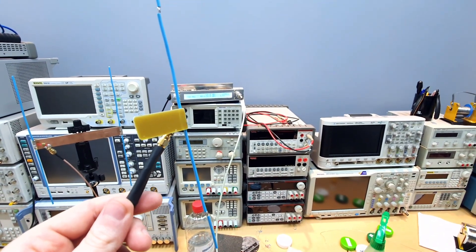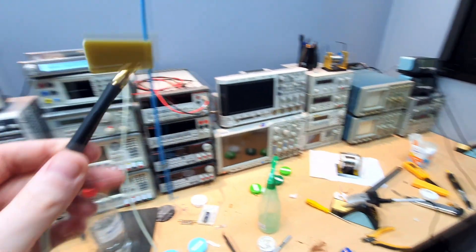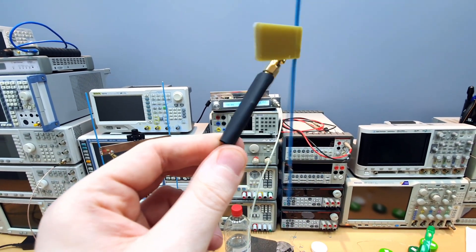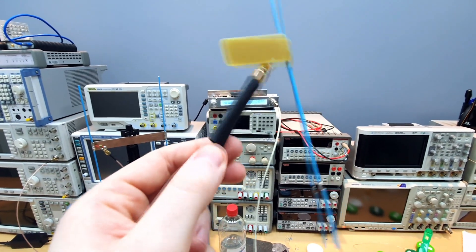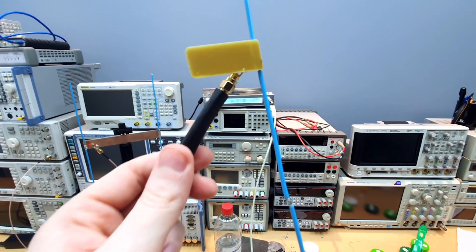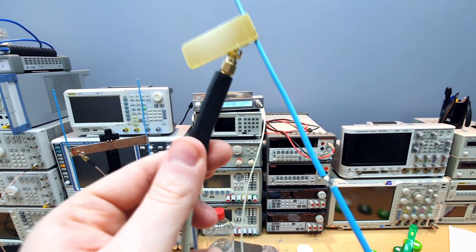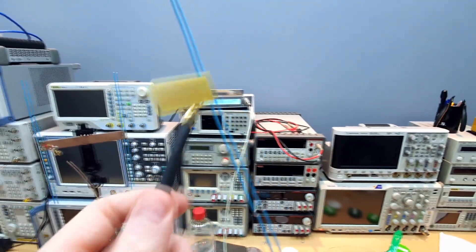Hey guys, welcome to Electronics. This is a quick video, sorry for the mess here. I worked a lot on the probe to try to create a circuit for the protection of ESD, and I think it's working now. I was unable to damage it and I think it's working.